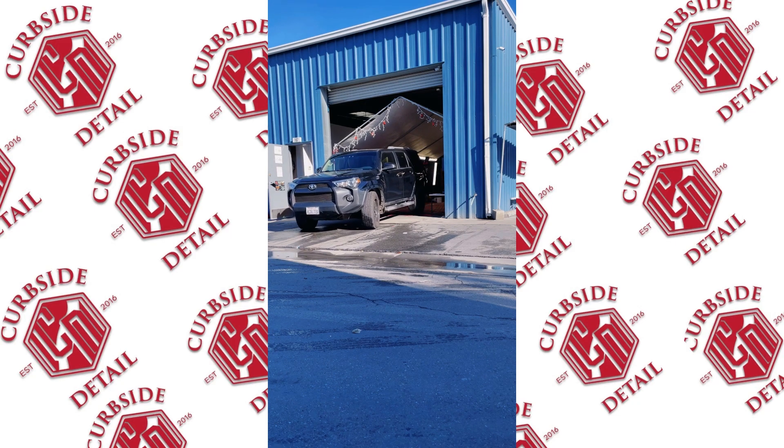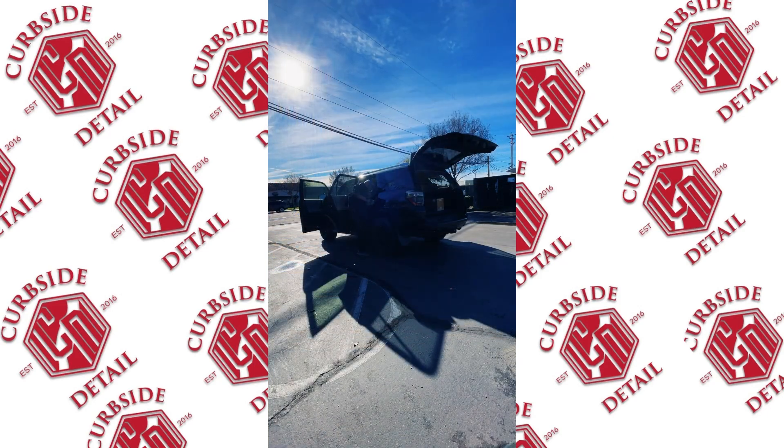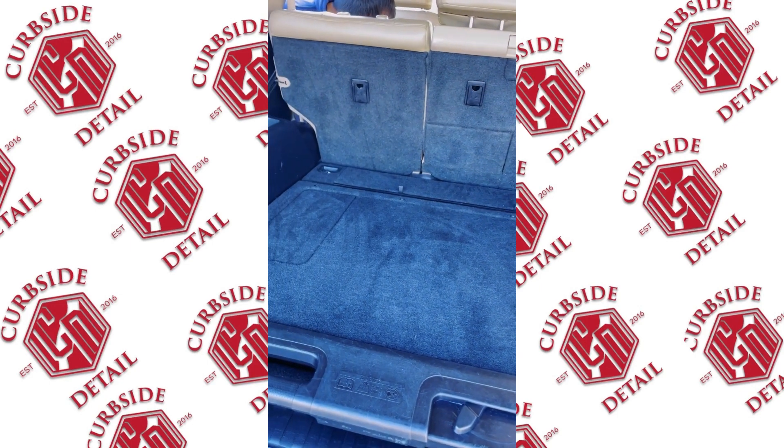As always, whenever you work inside a shop, pull it out into the sun — that's gonna let you see everything, whether it's an interior or exterior detail. It's been extremely hard for us these past week or two because of the rain and cloudy weather, but this lets us touch up the vehicle as best as possible.